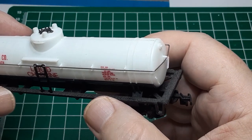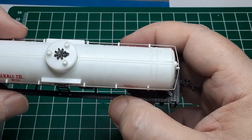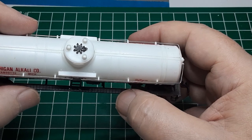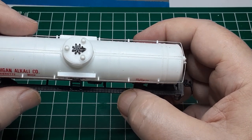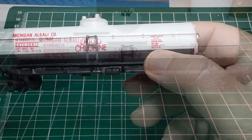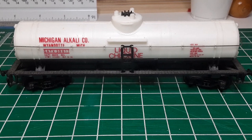For this project, I plan to remove the cast-on brake stand from the car body. I will also remove three of the five cast-on vent valves — two at the ends of the car and one on the dome. I will replace the cast-on hand grabs on the tank ends with wire grab irons, and I will replace the cast-on grabs on the dome as well. I will add wire grabs to the ends of the underframe, replace the ladders with photo-etched ladders, and attempt to fashion a new handrail that looks as though it runs completely around the car. Of course, I will replace the trucks and couplers, and I will repaint the car and apply new decals.